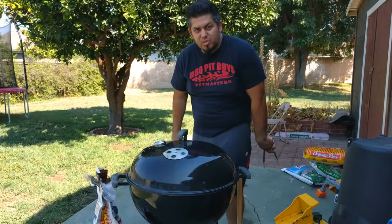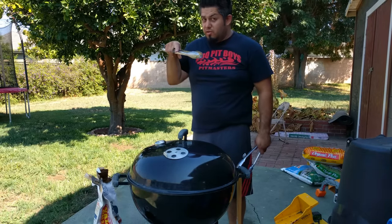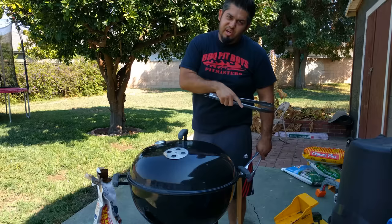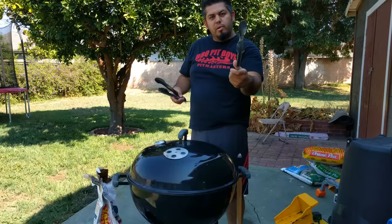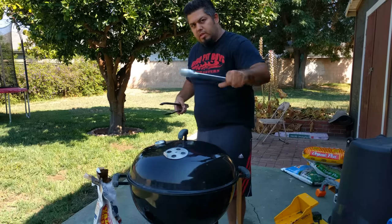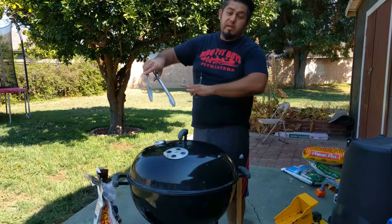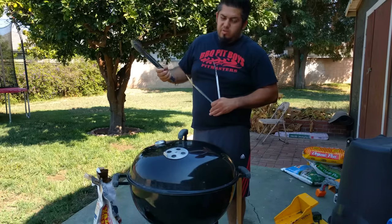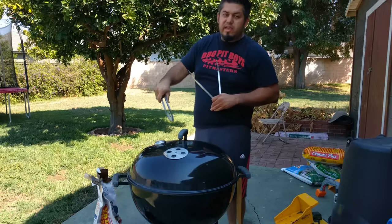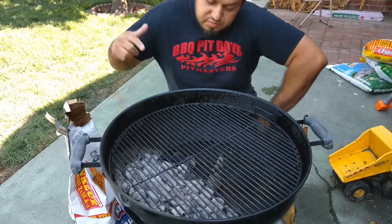Tip number three: never use the same tongs for your raw meat and your cooked meat. What I usually do is have two pairs of tongs — one for pulling the raw meat, and a longer pair for moving things around while cooking, because sometimes those flames are really hot and you don't want to get burned. Don't mix up your tongs.